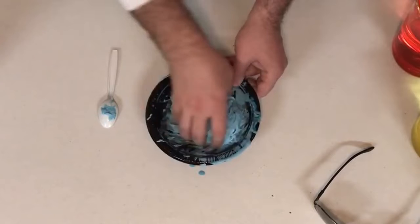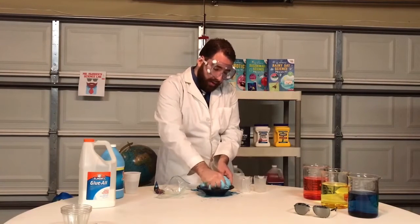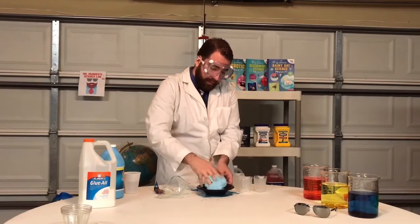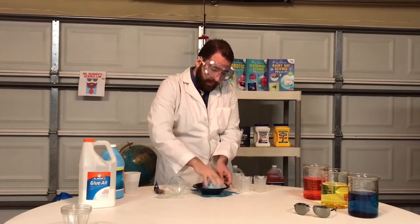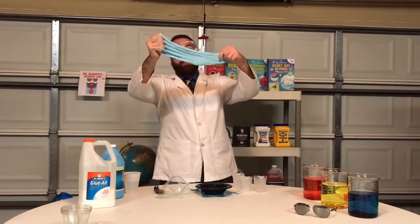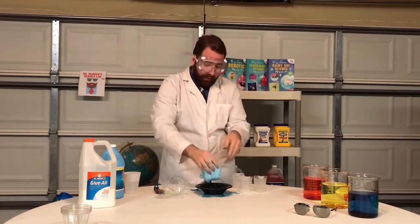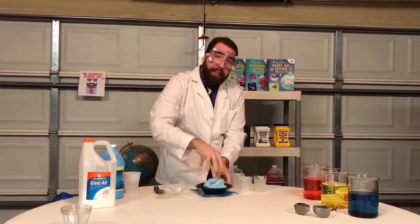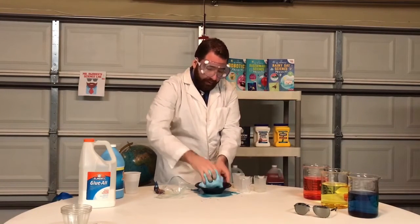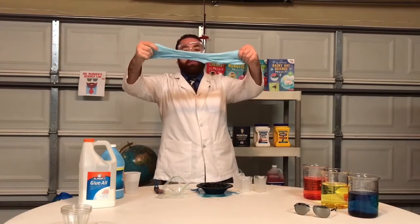At this point you could use your hands. You can mix it and it's stretchy — you can see how much it stretches out. You want to keep kneading it until it becomes a good consistency, about that much, and you can see how much it stretches.